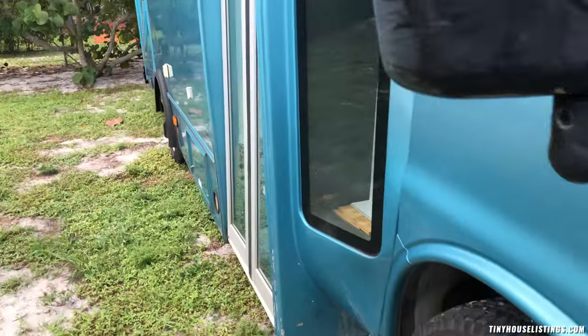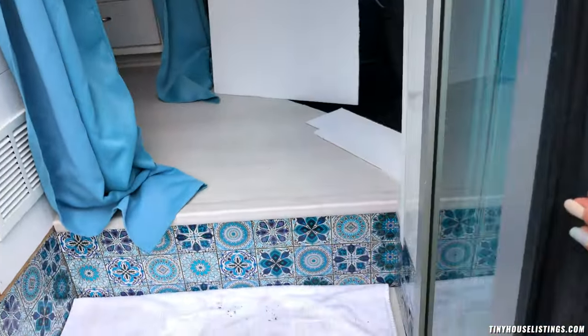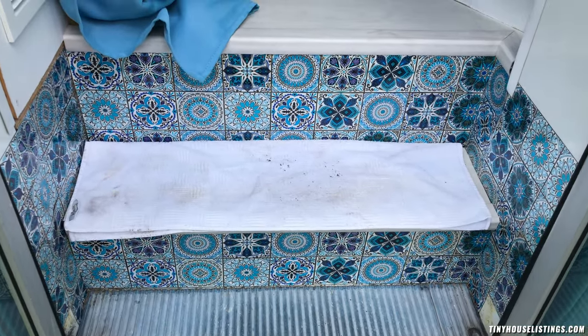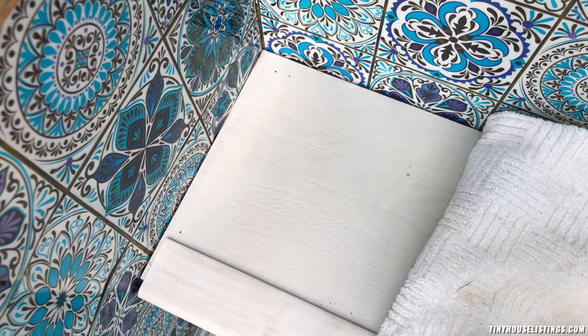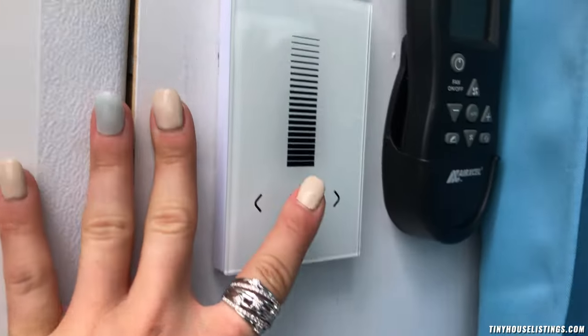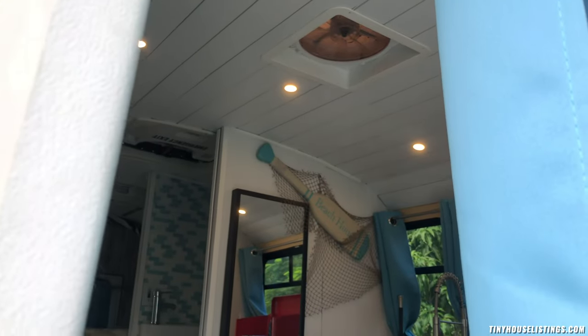Moving inside — this is my favorite part of the home. First of all, I'm obsessed with these stairs — aren't they beautiful? I love these tiles. Underneath here this towel is just for dirt, but there is actual flooring there as well. On this side there's a vent for the solar system, and then we have dimmable lights, which is pretty cool.